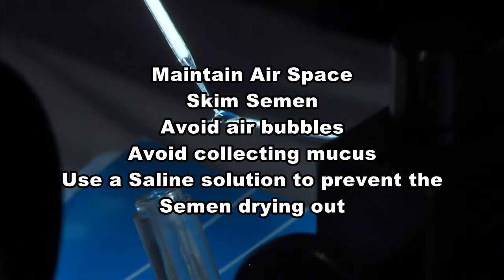Semen collection checklist: maintain air space, skim semen, avoid air bubbles, avoid collecting mucus, and use saline solution to prevent drying out.